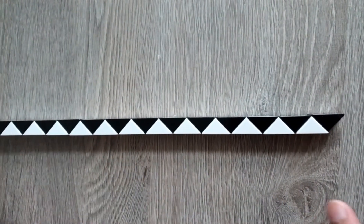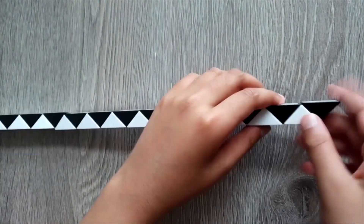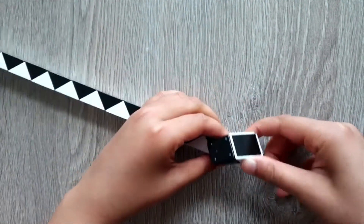Remember to keep things straight like this. First we're going to count 1, 2, take these two triangles, and turn it once, turn it twice. Then just take these two triangles and turn it once, turn it twice.